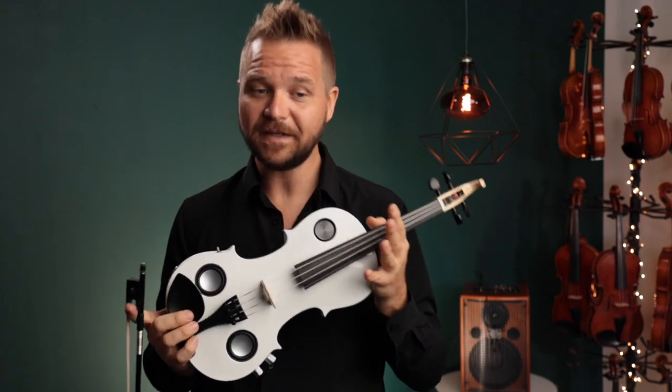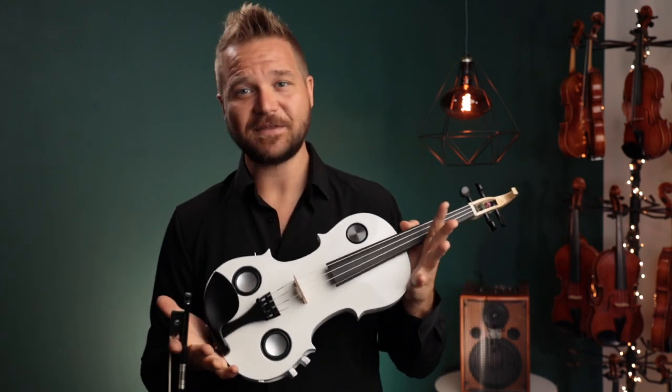So you can play the same instrument whether you're quietly practicing in your apartment, at a casual gig on the beach, or at a rockstar arena gig. That's something we haven't been able to do with an electric violin before.